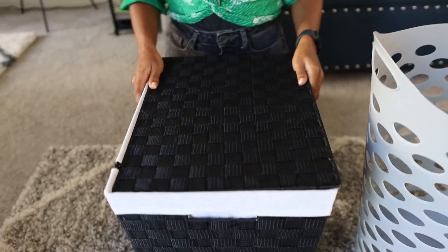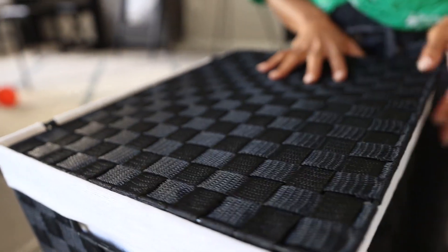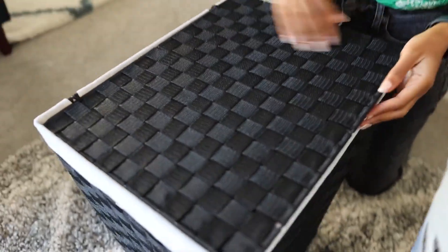Now this one is very cute. It is a smaller basket-weave laundry basket. I love the fact that it has a very easy-to-use lid that just sits on the top.